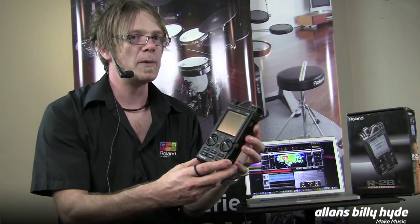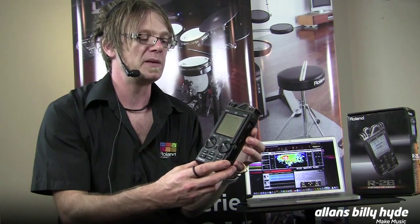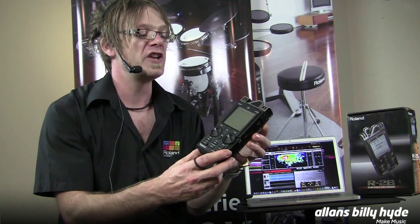It comes loaded with demos already in there that you can listen to just by pressing play. So go into the store and check it out.